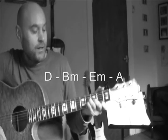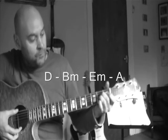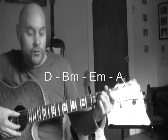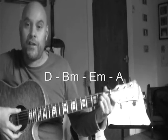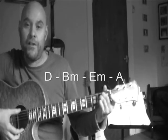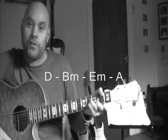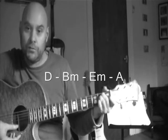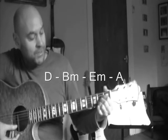The third chord is E minor — nice and easy. Just place fingers on the fifth string at the second fret and the fourth string at the second fret. With E minor we're trying to hit all the strings. So to recap: D major uses the four bottom strings, B minor uses the four bottom strings, and E minor uses all the strings.